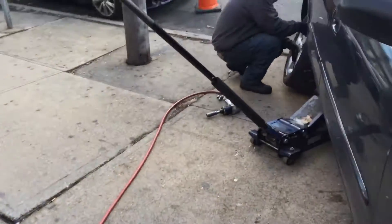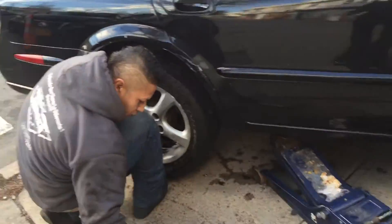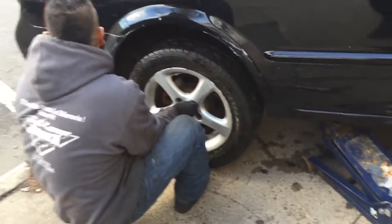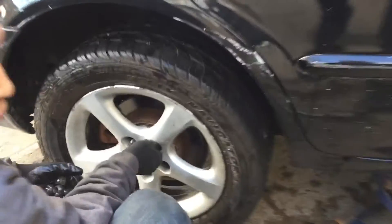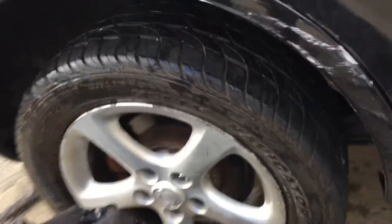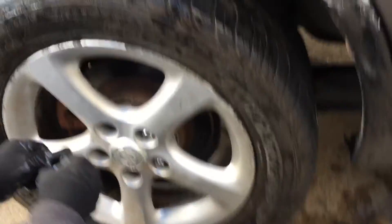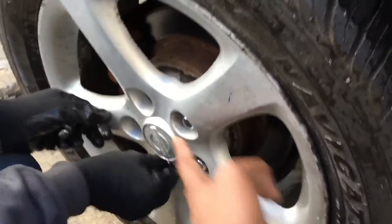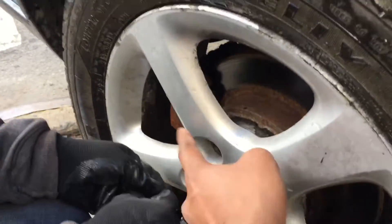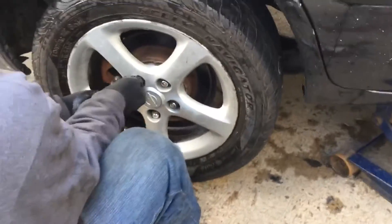Now there's a special way to install the lug nuts. He's going to do it in a triangular pattern when tightening, because if you tighten all on one side the wheel becomes warped toward that side. So he does one here, one there, one there in a triangular pattern so it tightens equally.